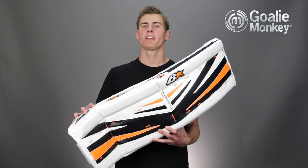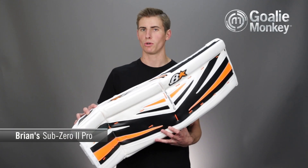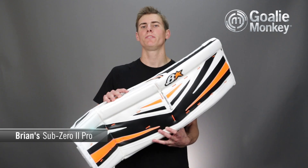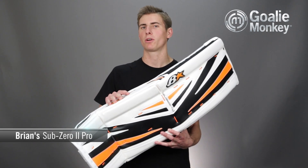Hi, Andrew here at Goalie Monkey with the Monkey Minute for the Brian's Sub-Zero 2 Pro Goal Pad. Being made domestically in Canada, here at Goalie Monkey we are excited to show off some of the new features that make this pad one of the most unique on the market today.